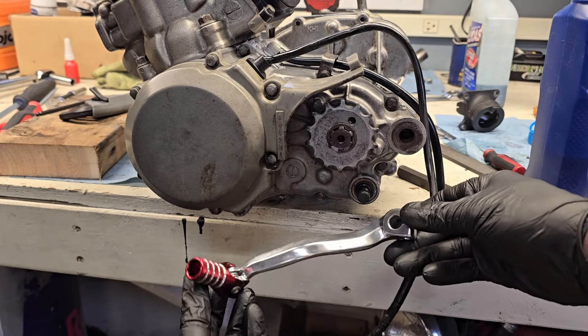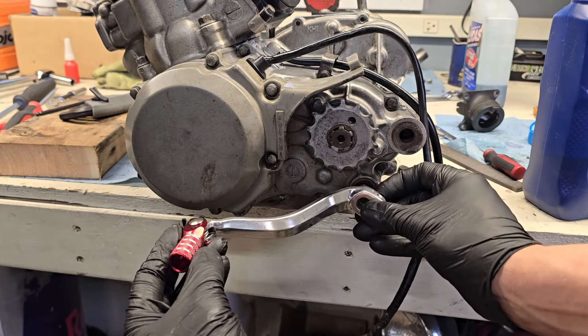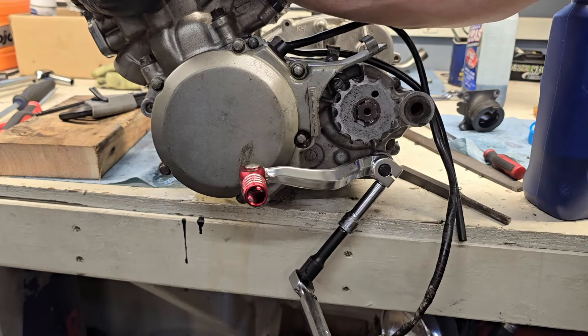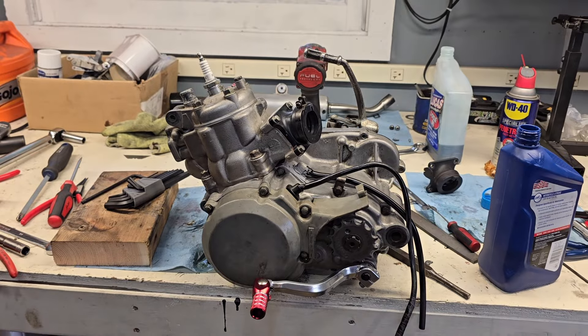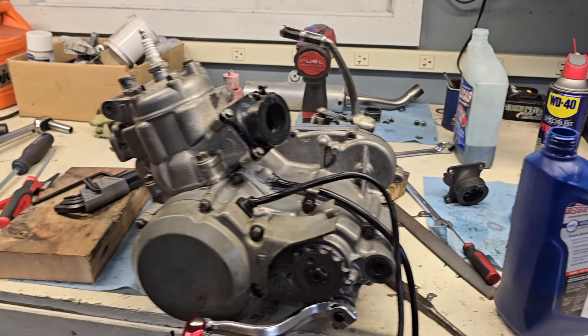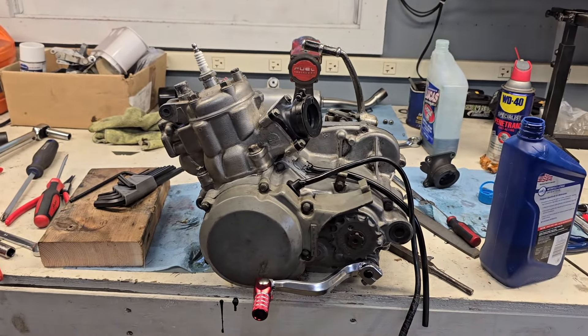You guys remember the old shifter was welded on, so we're going to go ahead and put this little Outlaw Racing one on instead. That is one completely built two-stroke engine for the KX80. Now let's go ahead and pop it into the frame.